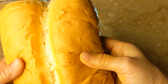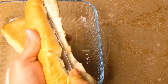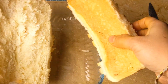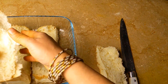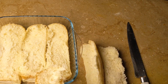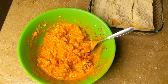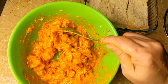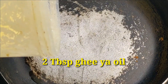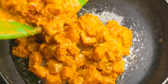Now I have closed it. This is easily available in the bazaar. We add 2 tablespoons of oil to the baking tray. Put the baking tray on medium flame.